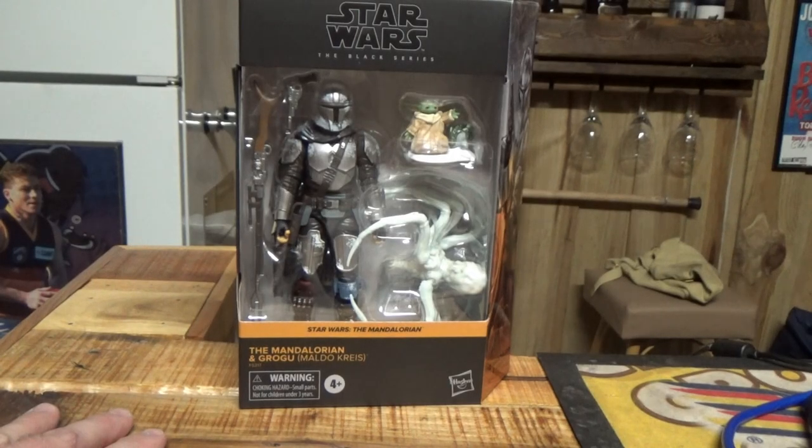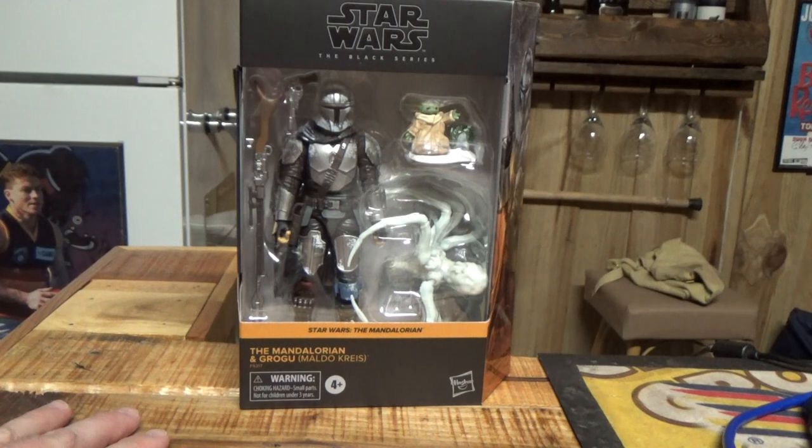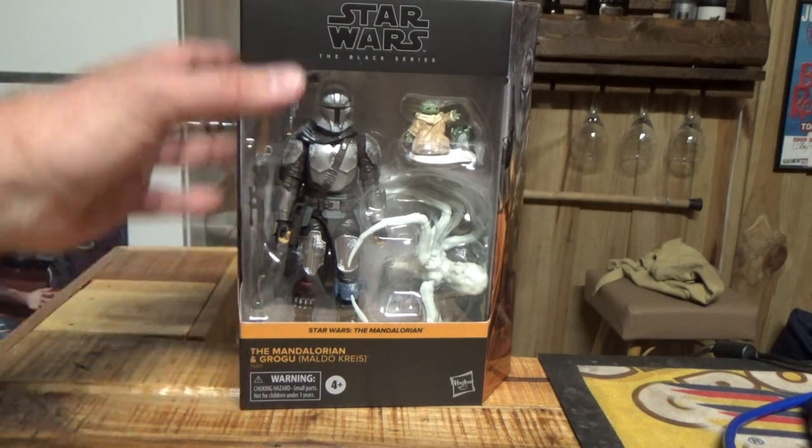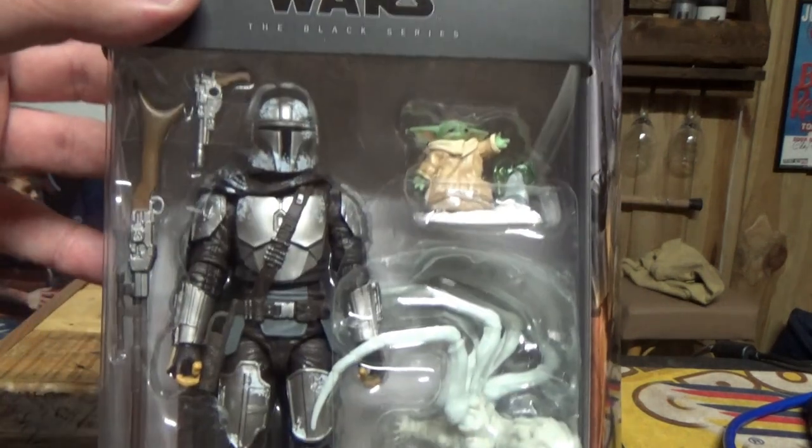Hey Star Wars fans and action figure collectors, welcome back to another Star Wars The Black Series action figure review. Straight from Angel Grove Collectibles in Australia comes the Mandalorian and Grogu from Maldo Kreis, the Black Series version.